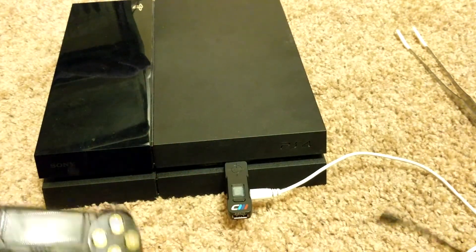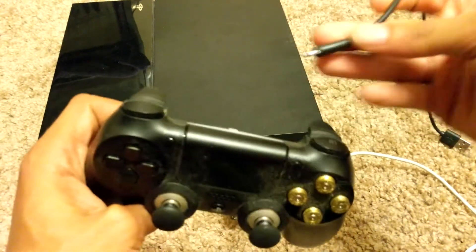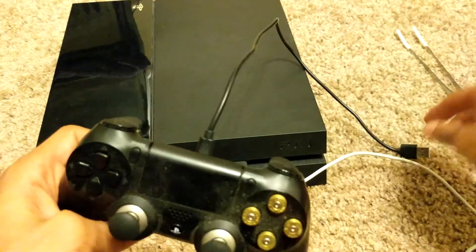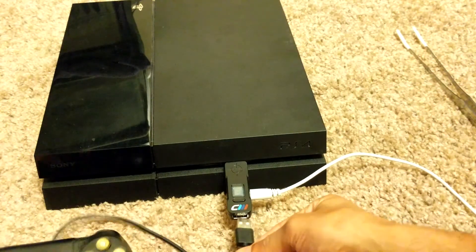Next, you're going to plug the Cronus Max into one of the USB ports on your system. After you've done that, you're going to plug the micro USB cable — preferably the one used to charge your controller — into your controller, and plug the other end into the back of the Cronus Max.